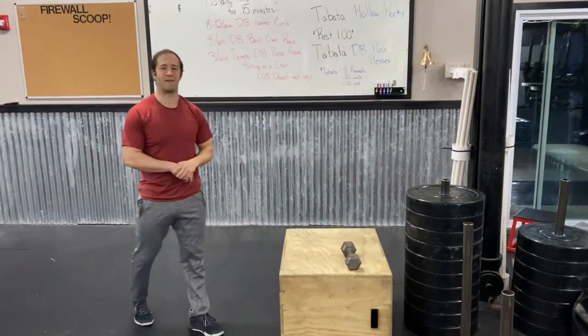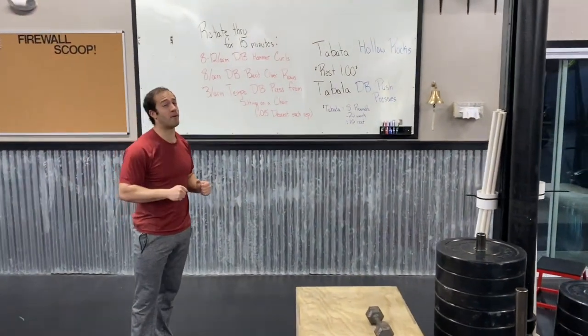We're gonna try to rotate through that about four or five times in the 15 minutes. That's gonna be our strength work — your shoulders are gonna be on fire. You're gonna get a real good pump this Friday.